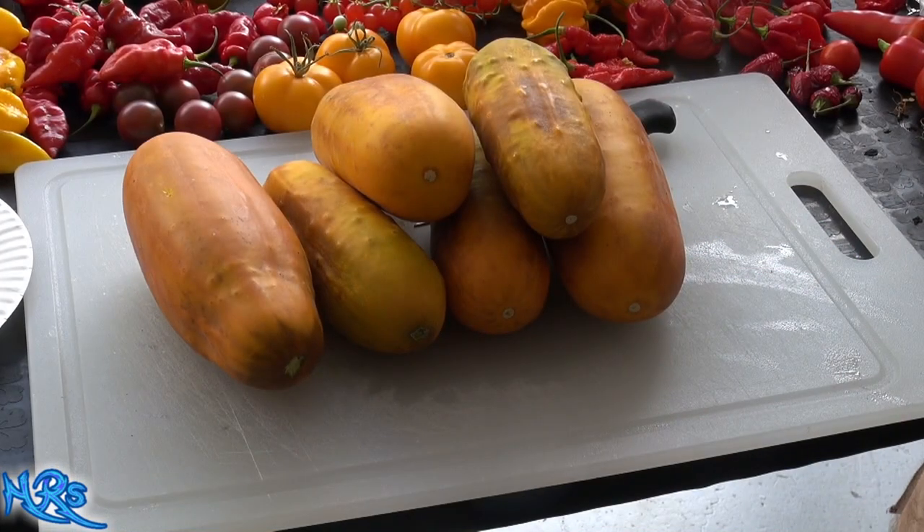Alright, so this is a cucumber review on the Chinese yellow cucumber. I picked these kind of early because I wanted to be able to eat them and I didn't want to wait until they fully scaled up.